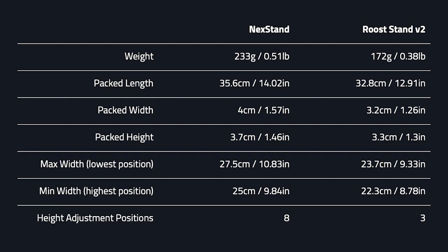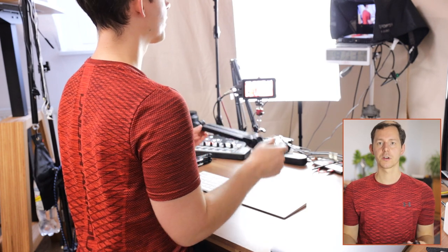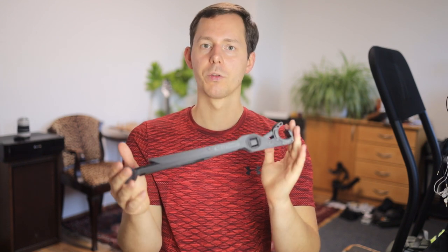The Next Stand features eight settings for height adjustability from lowest to highest, whereas the Roost Stand version two only had two height adjustment settings — version three has a few more. On pricing, the Next Stand wins at around 45 euros for the whole set, which works for smaller and bigger laptops. It also includes small clips you can mount into the laptop holders, so smaller laptops like the MacBook Air fit perfectly and hold in very nicely.